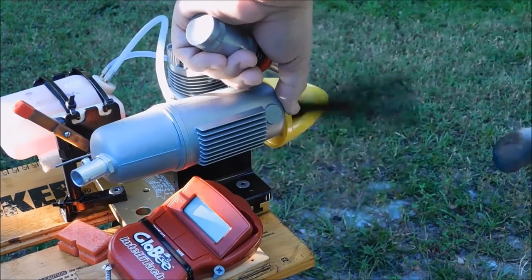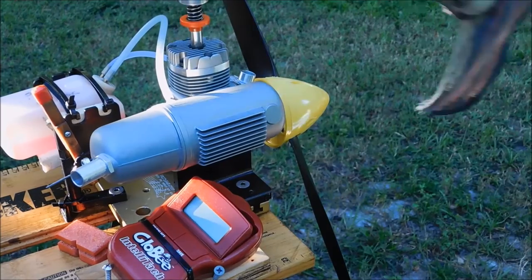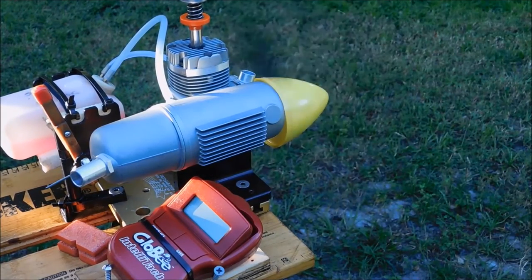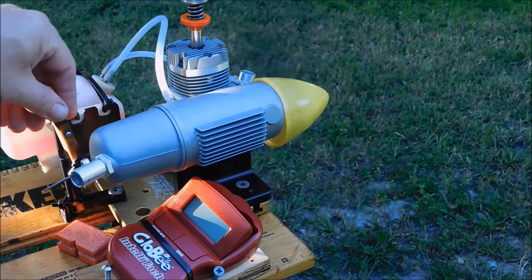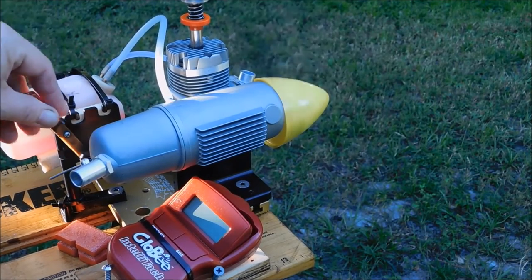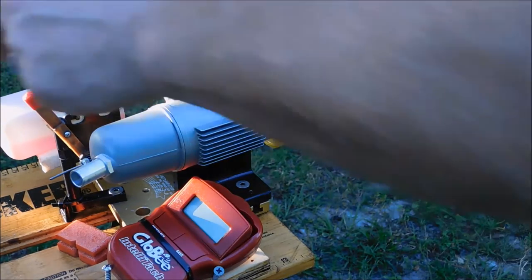Maybe this thing needs a lot of prime. I was doing it with the electric starter yesterday, so I don't really know. Well, that just resulted in a reverse start, and that was the bump start method.